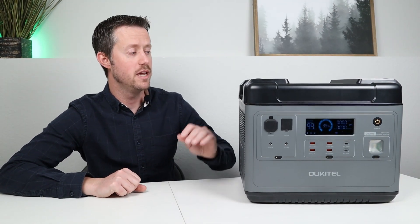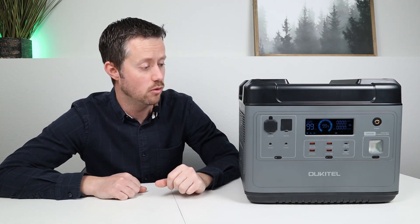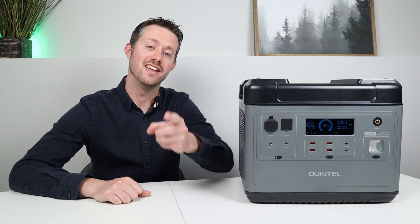Hopefully you guys found this information helpful. The main purpose of these videos is just to test the power station, find out any issues, and test to see if it stands up to all the advertising claims, so you guys can make the best decision on if this one is right for you. Anyway guys, thanks for checking out the video. We'll see you guys in the next one.